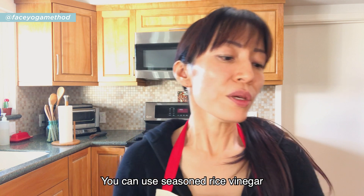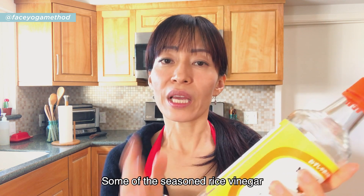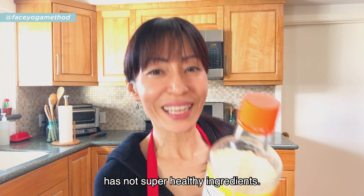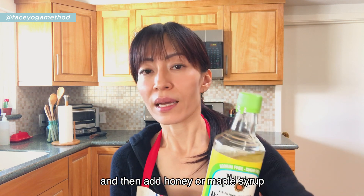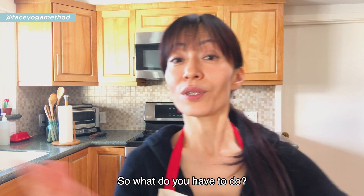You can use seasoned rice vinegar, but you have to be careful — some seasoned rice vinegar has not-so-healthy ingredients. I prefer to buy pure rice vinegar and then add honey or maple syrup, salt, and pepper to my preference.